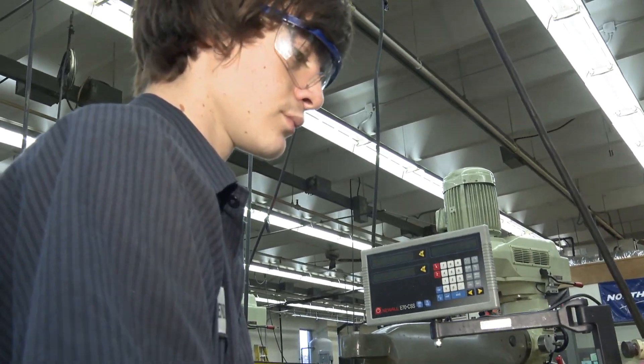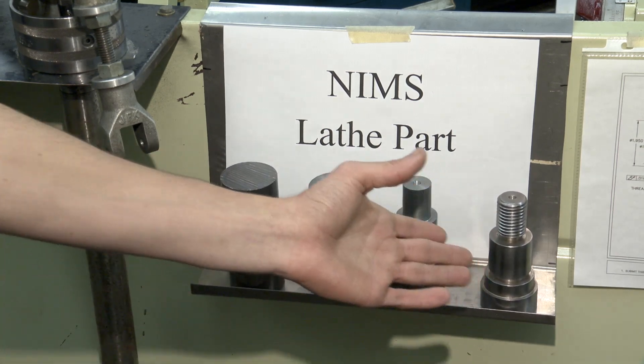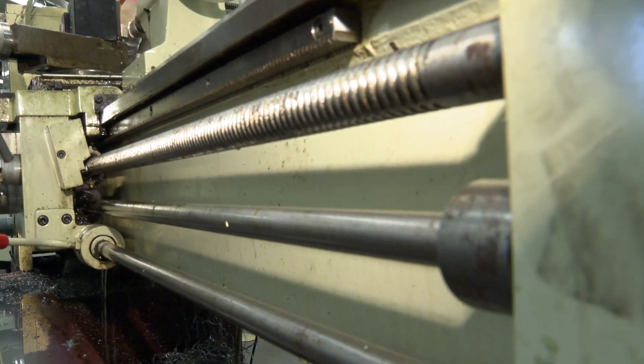Brendan Austin works the lathe. This is what you start out with, and then this just shows the progression as you go along. What do you hope to do? I hope to make the part correctly.